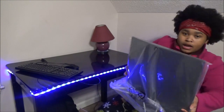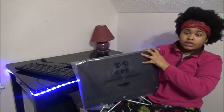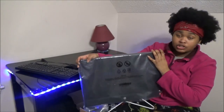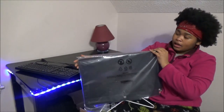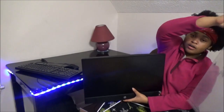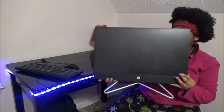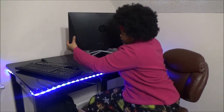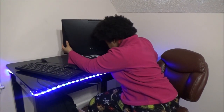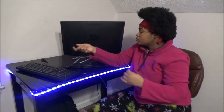And now the moment y'all been waiting for — the 22-inch HP touchscreen monitor, right here. This is it. It's a touchscreen 22-inch HP. I put the plastic back on and I'm gonna take that off so y'all can see. I'm gonna plug everything up for y'all.